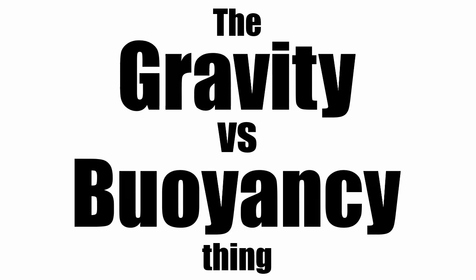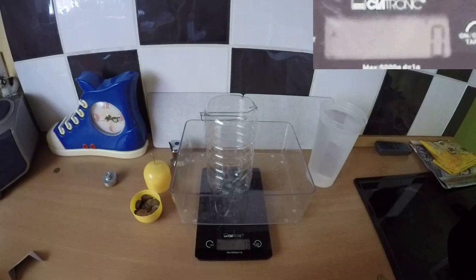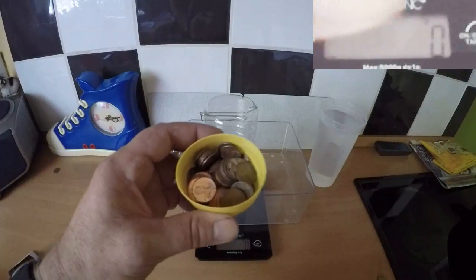This is just going to be a simple demonstration of how water does not affect gravity at all. First, here is a plastic shell with some coins in it.